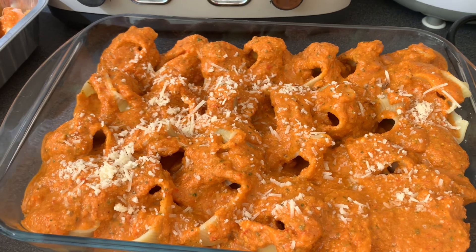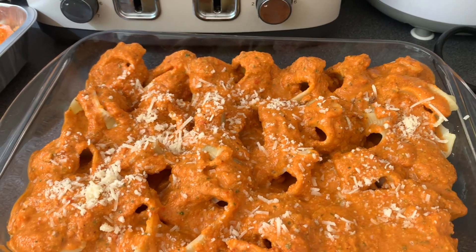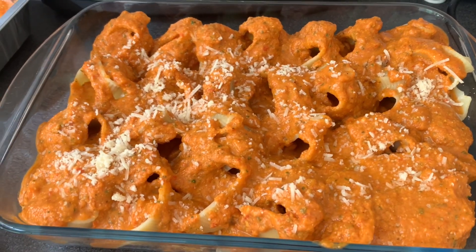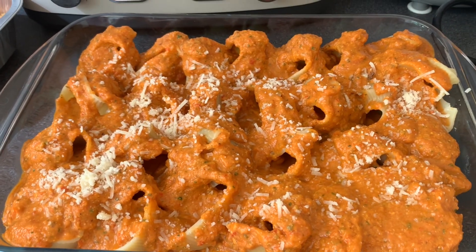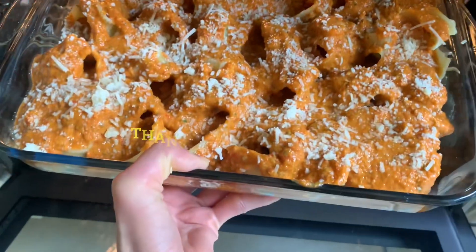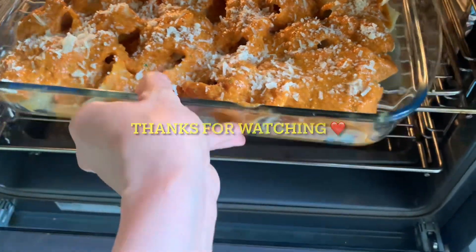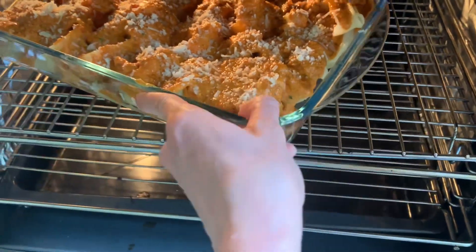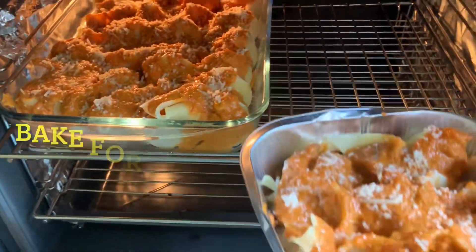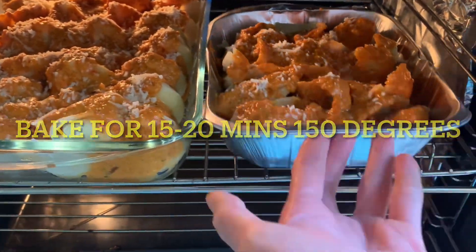Others just use it directly after boiling the pasta — they pour in the sauce and then it's ready to eat. Let's bake it for probably 15 minutes. We'll do two batches.